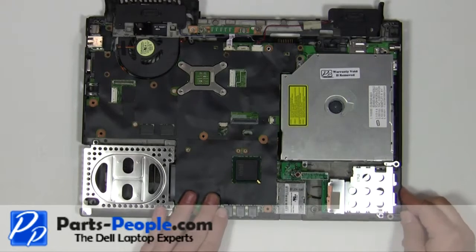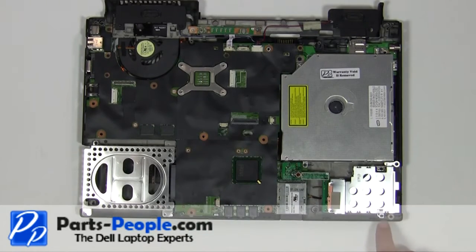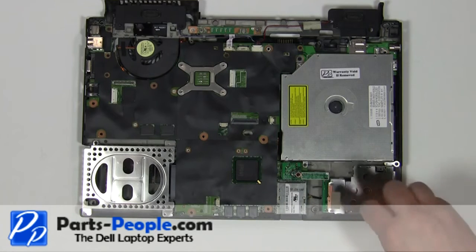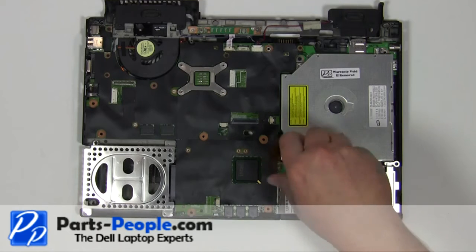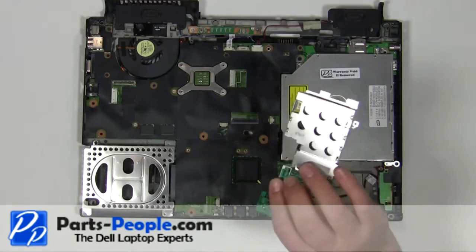Remove the express card slot blank. Remove the three 2mm x 3mm screws. Lift the express card slot away from the motherboard.